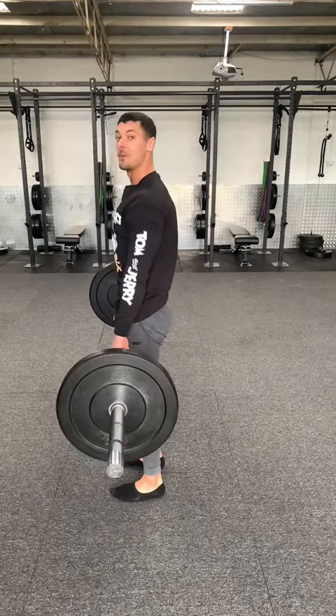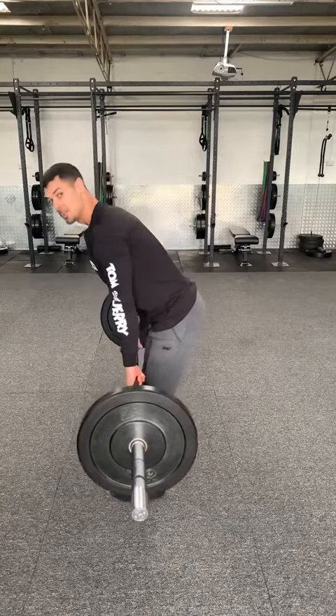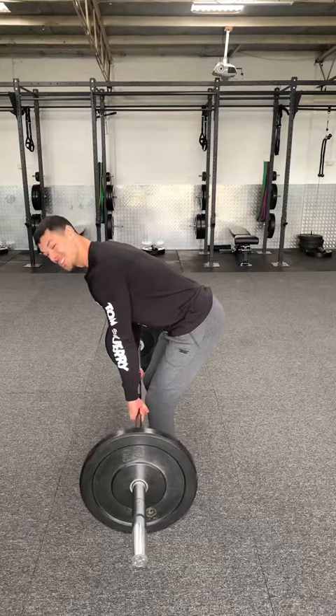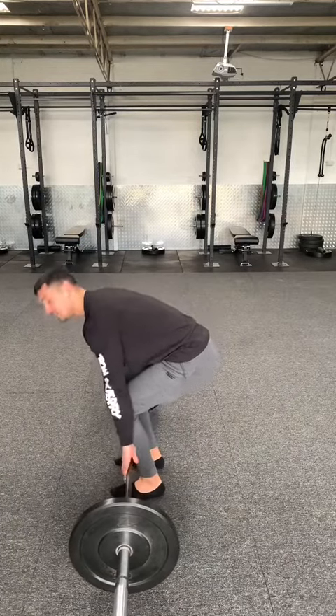To lower the barbell, it's a simple two-step phase. When the barbell is above your knees, just push your hips back. Once the barbell has cleared your knees, bend your knees ever so slightly until the plates touch the ground.